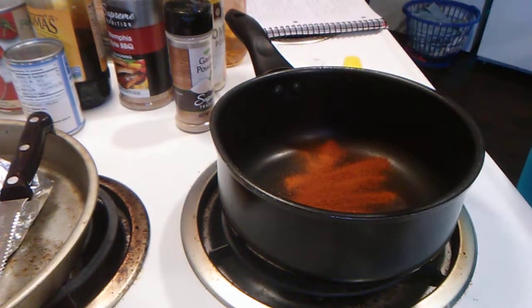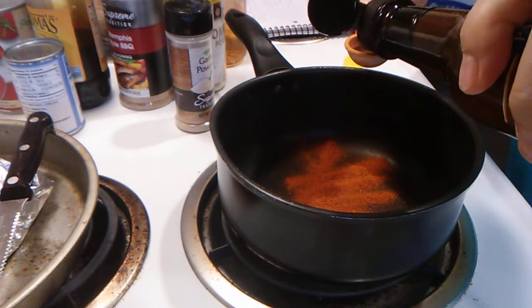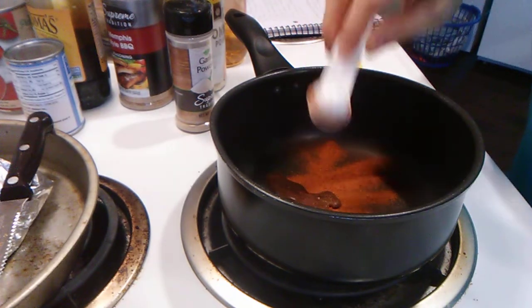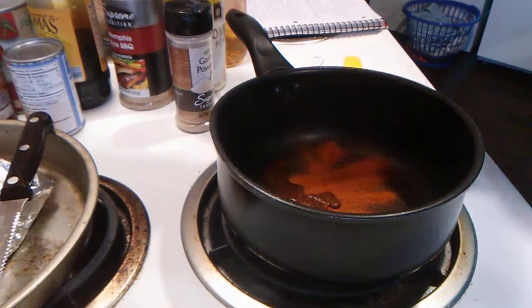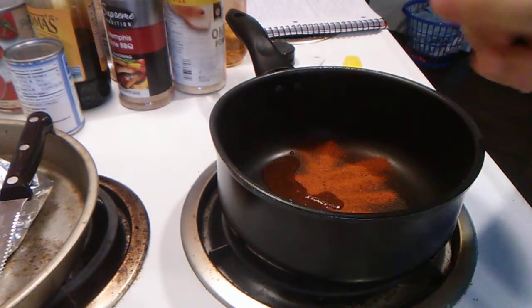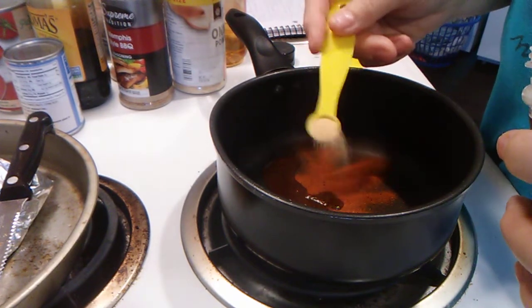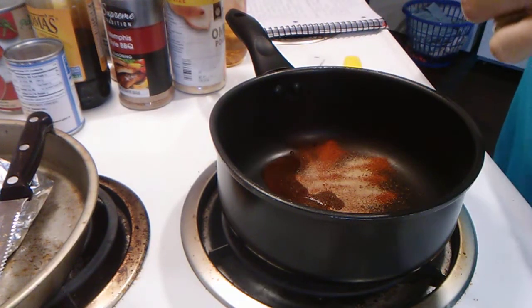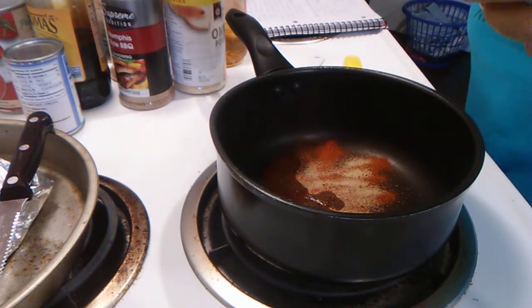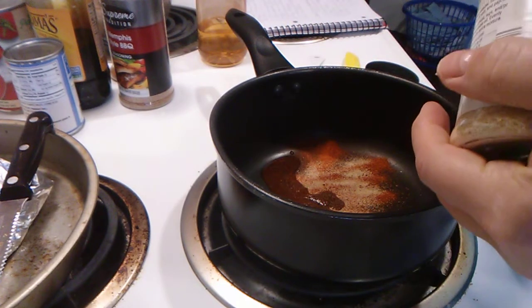One teaspoon of Worcestershire sauce. One-fourth of a teaspoon of garlic powder. One-fourth of a teaspoon of onion powder.